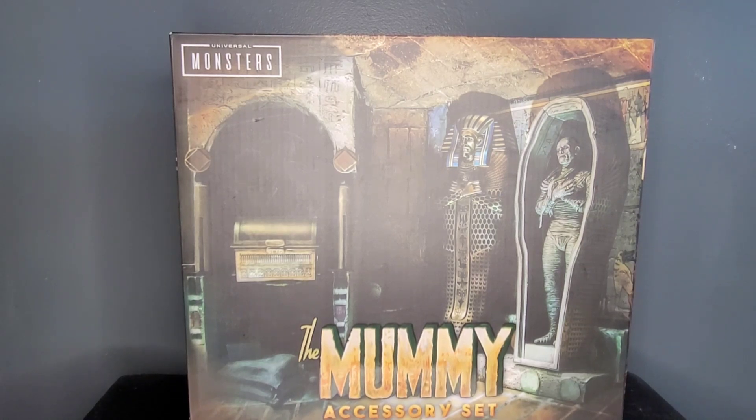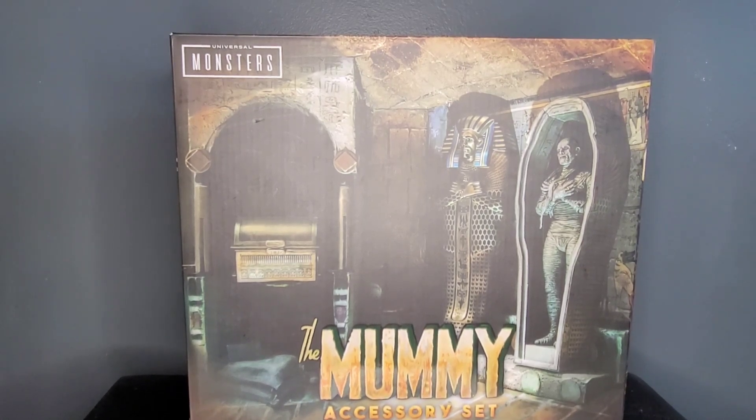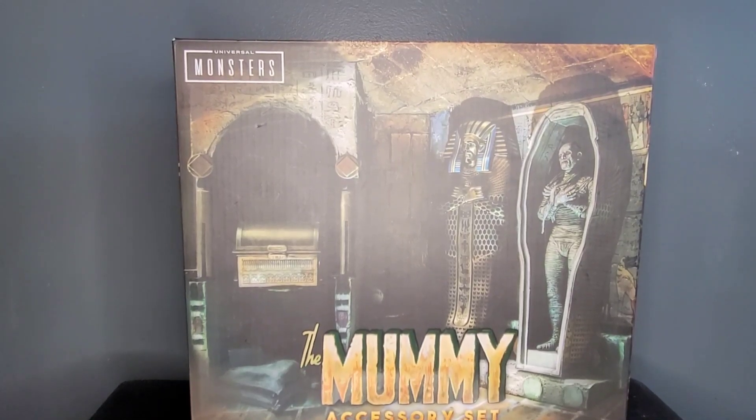Thank you for tuning in to Mr. Cliff's Toy Shop. On today's review, we take a look at the NECA Universal Monsters The Mummy accessory set.